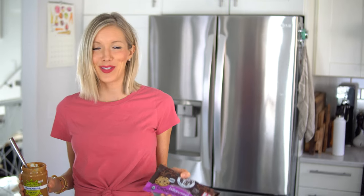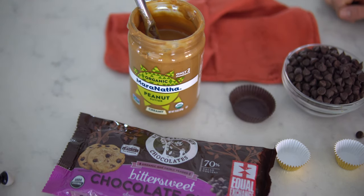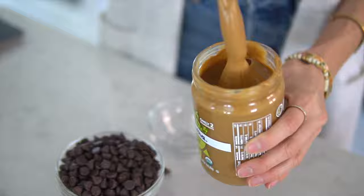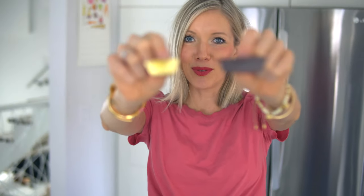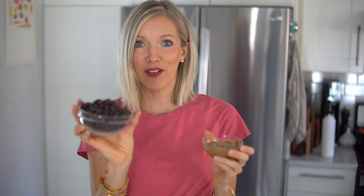So the two ingredients, as you may have guessed, are actually in the title — dark chocolate and peanut butter. Alternatively you can also use almond butter, but we're going classic with this one. You will also need large and/or small paper cups; I found these on Amazon, they'll be linked below. Measurements and amounts are going to vary based on the size of your cups and your hunger level. I've measured out about a cup of dark chocolate and about a quarter to half cup of peanut butter.